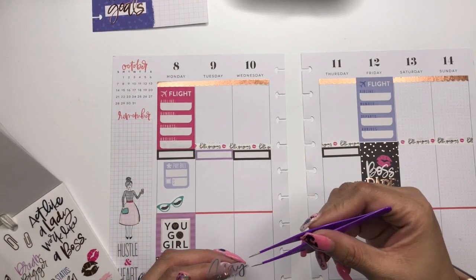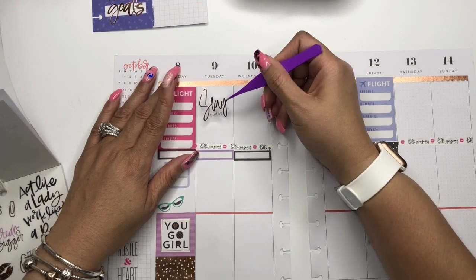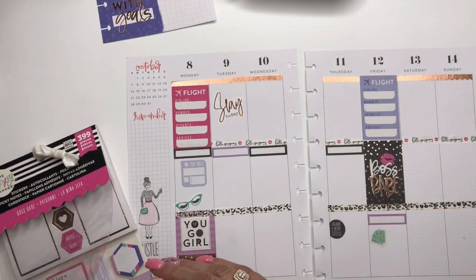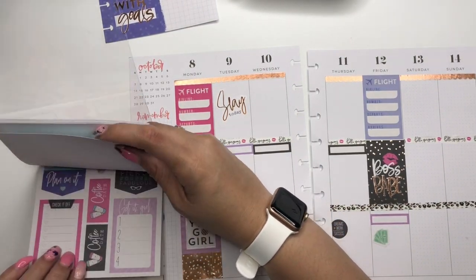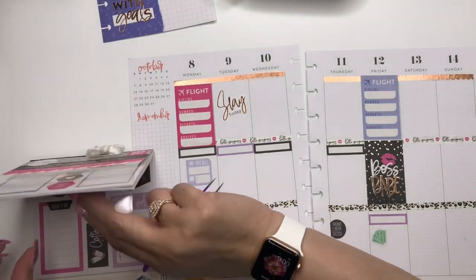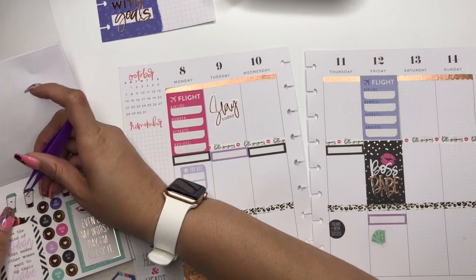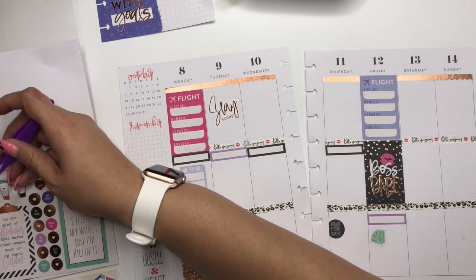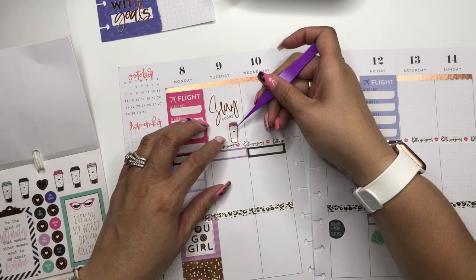Mr. Master Plan told me about my new job — I was feeling a little uneasy and he said, 'No, you came to slay.' So I'm going to put this 'Slay Today' sticker down for Tuesday because I'm coming to slay. We're going to need coffee on Monday — I just saw a coffee sticker. Come through, coffee! We'll put 'Slay Today' with our cup of coffee.